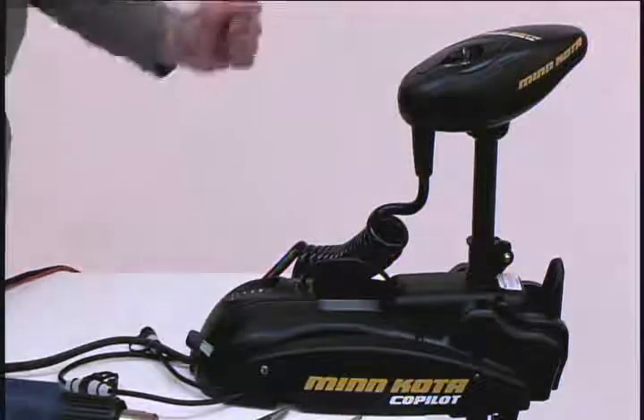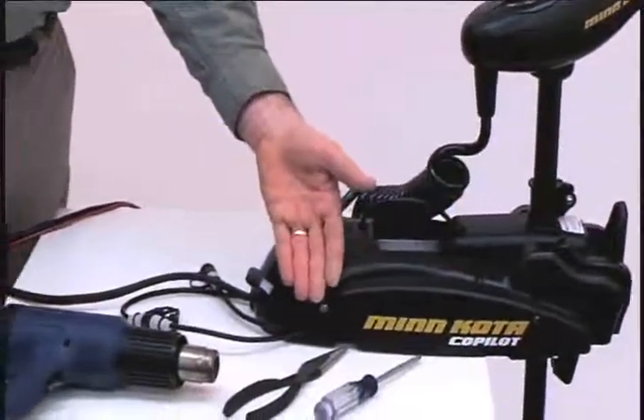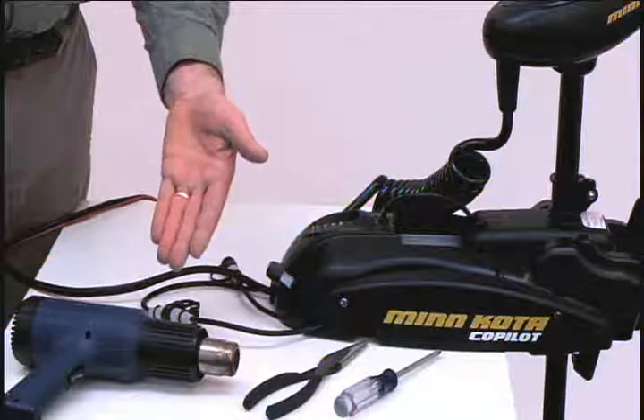Also make sure that you have the following tools available: a Phillips screwdriver, needle nose pliers, and a heat gun or some other heat source for installing heat shrink tubing.